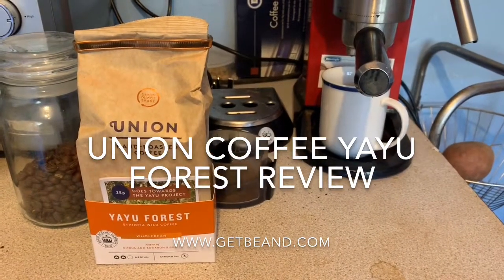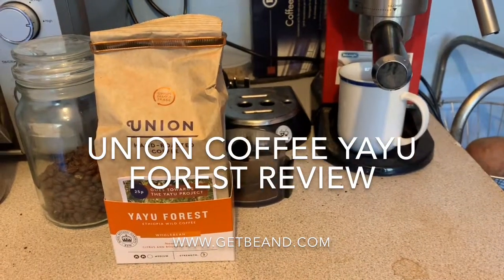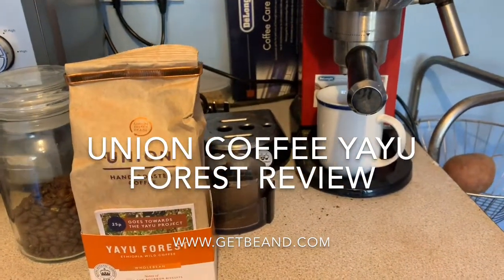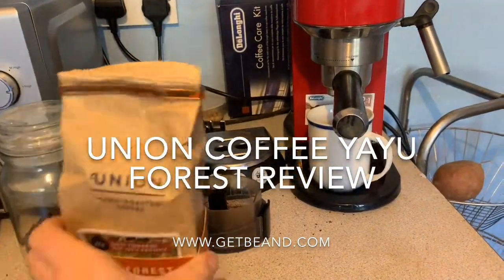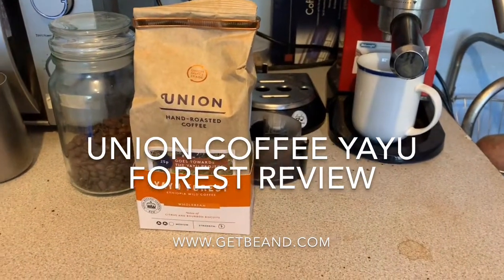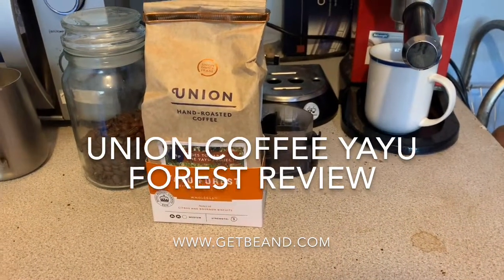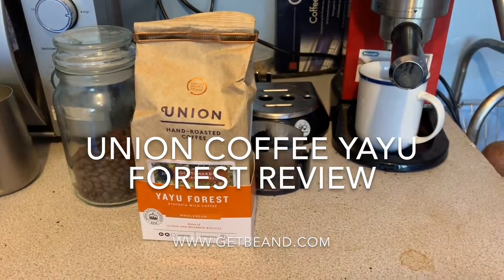I won't say blend because I believe it's a single origin coffee. This particular coffee is from the Yayoo Reserve — it's Ethiopian wild coffee from the Yayoo Forest.